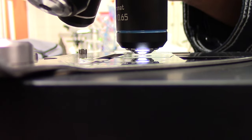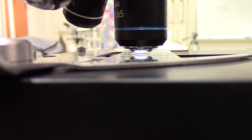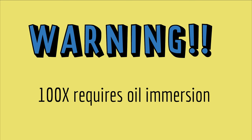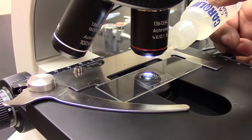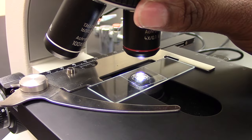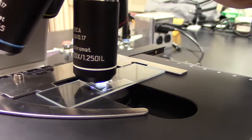The higher the magnification, the more light you'll need. You can adjust the light levels using a knob on the side of the microscope. If you need to use the 100x objective, you'll need to use oil immersion — I'll cover how to do that in another video.